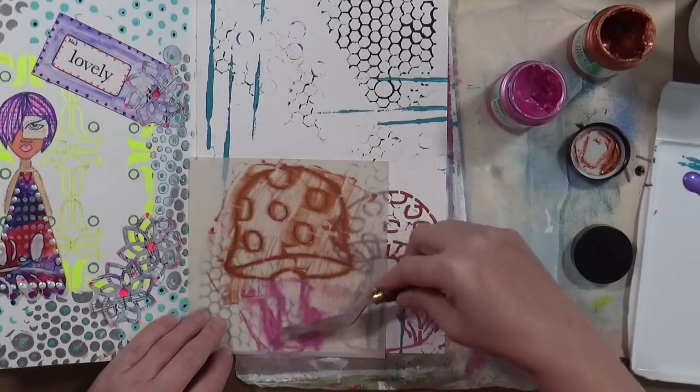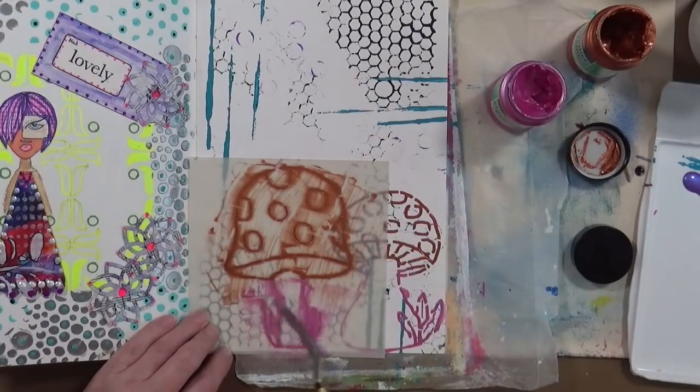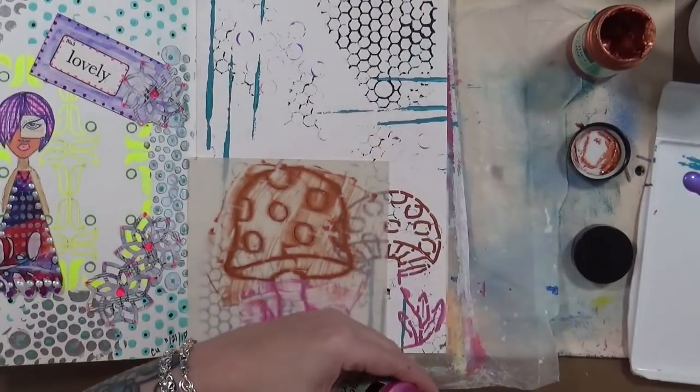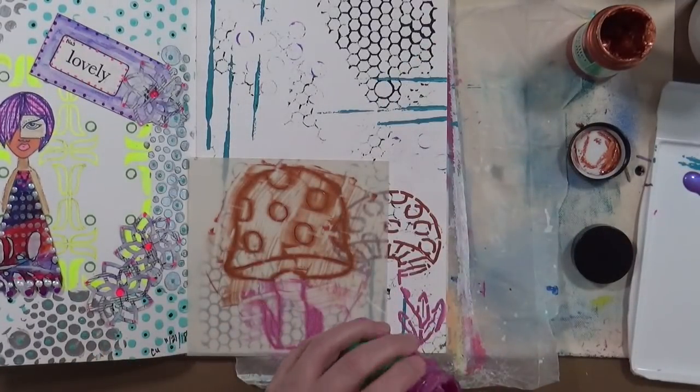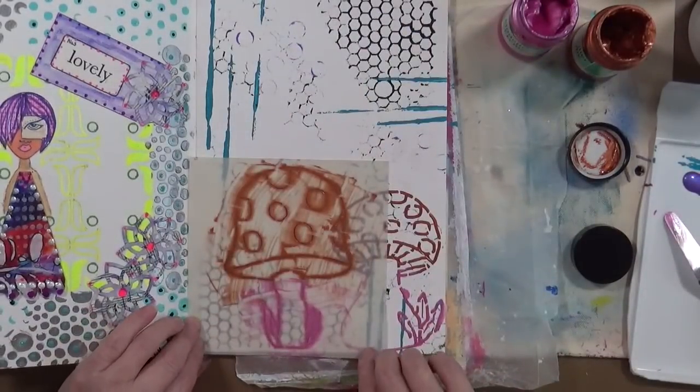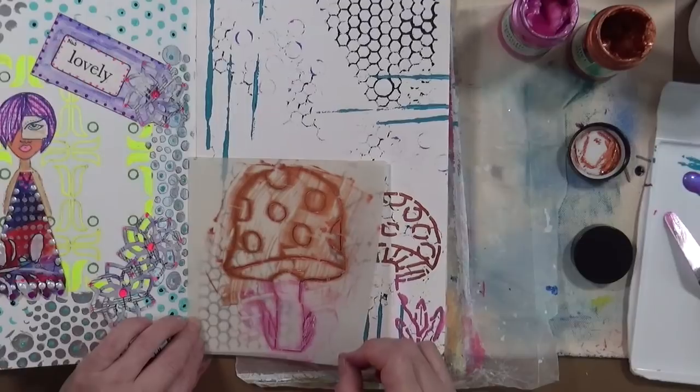I've never seen a copper and raspberry mushroom, but hey, maybe we can start a new trend! I laugh at that because I don't even like mushrooms.